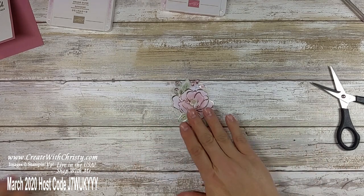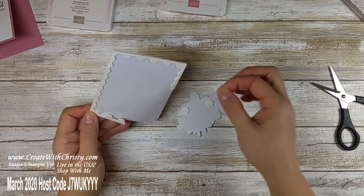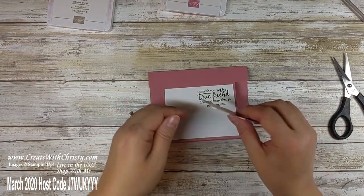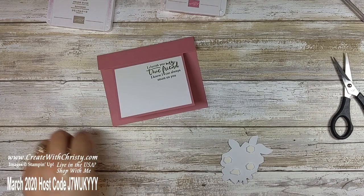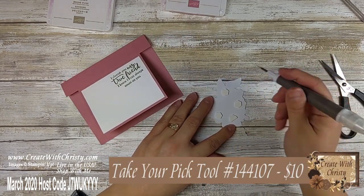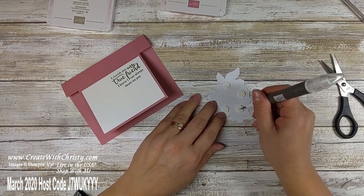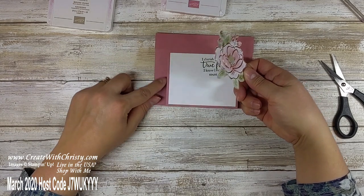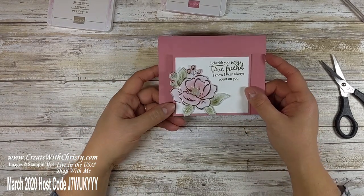I'm going to put some Stampin' Dimensionals on the back of this — I think four will do. I'll bring in my card base. No matter what flower you use, make sure you stamp the greeting first, so you know where you can put your flower. If you take the dimensionals off with your paper piercer, you can pick up more and get them all together, which is handy. When you put this down, make sure the leaves are not hanging off the bottom of the card, but it is okay if they hang over the flap. You just want to stay within the outer limits of the card.